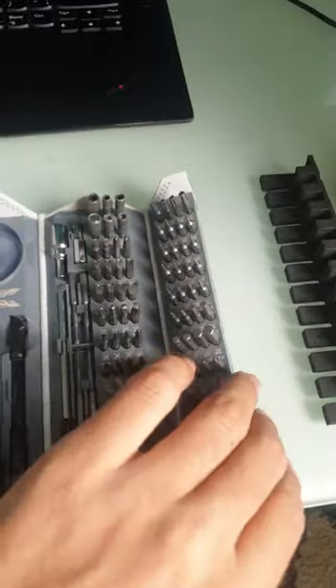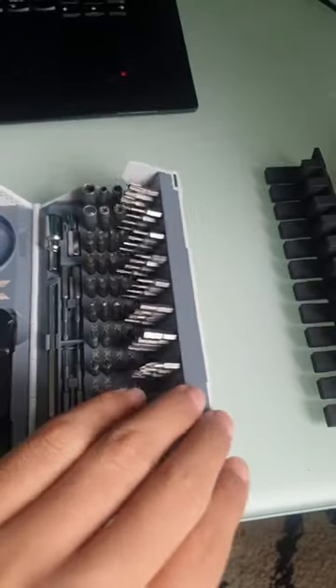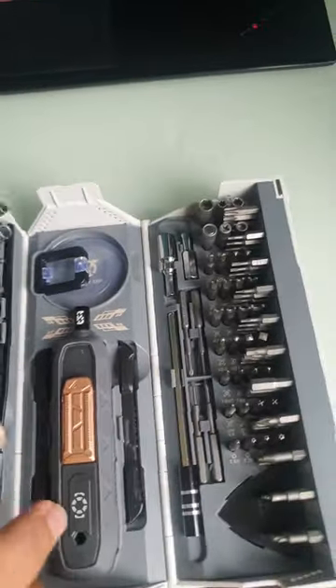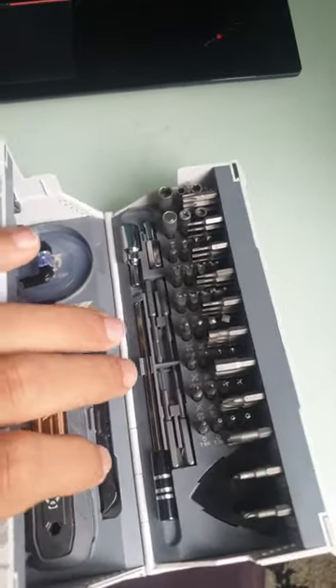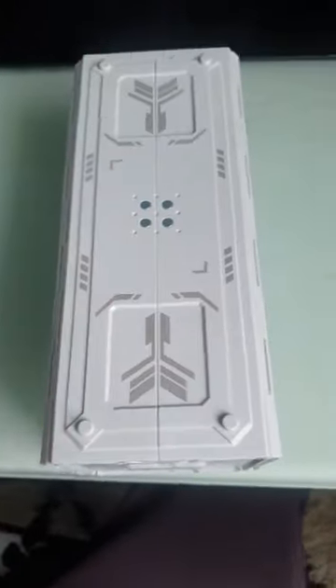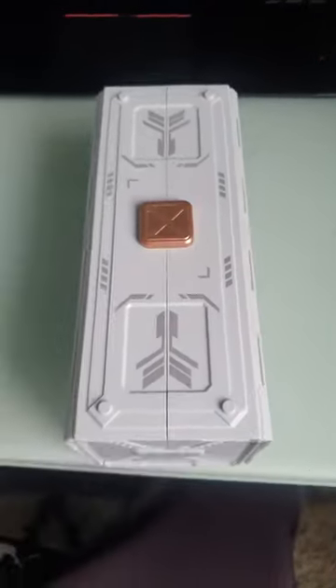There's a magnetic piece here which is very useful. To close it, you fold that back, same on the other side, then lift from one side and the other will snap to it — just like that — and it snaps into place.